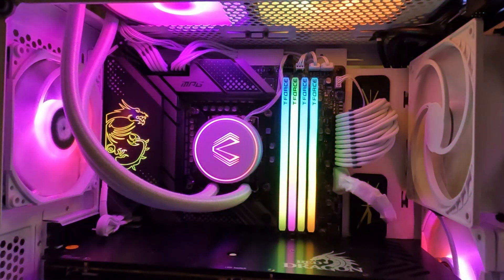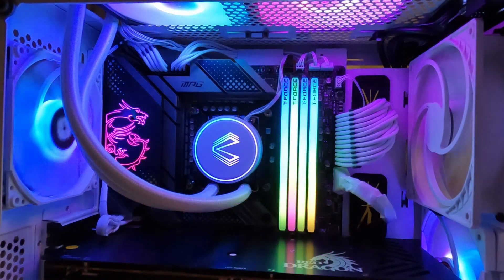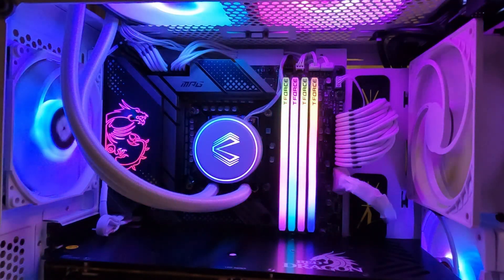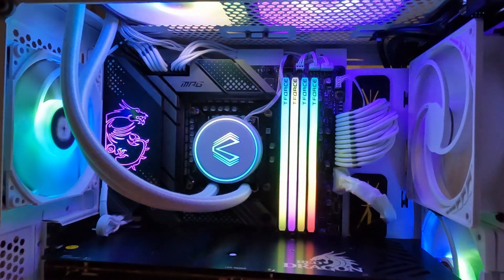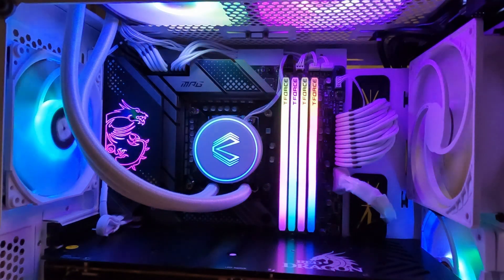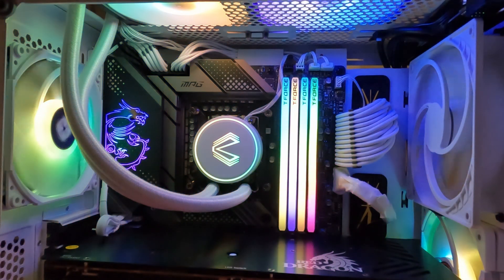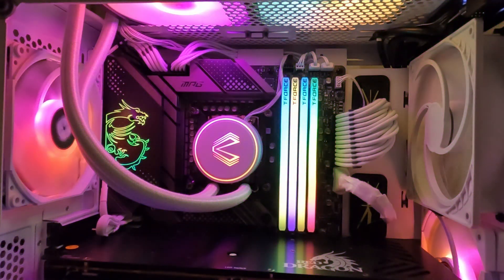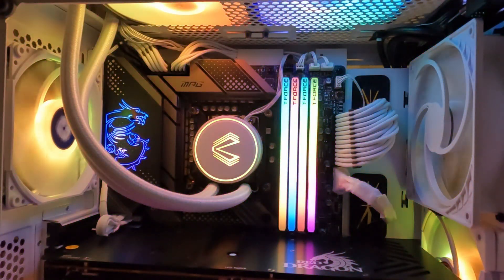I'll be doing some benchmarking to finish off this upgrade. I have high hopes that this very reasonably priced AIO will perform well, especially with the two extra fans I added. The benchmark is not with the default two fans it comes with — I added two more Corsair 120mm fans. So I definitely expect this to be cooler than the standard box AIO.